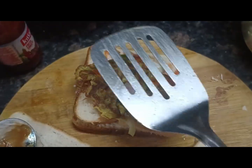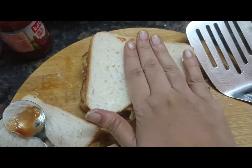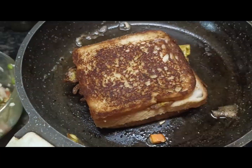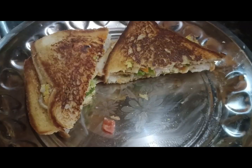It has a nice filling with the vegetables — it is very healthy. If you want to try it, please like and share. Thank you, bye!